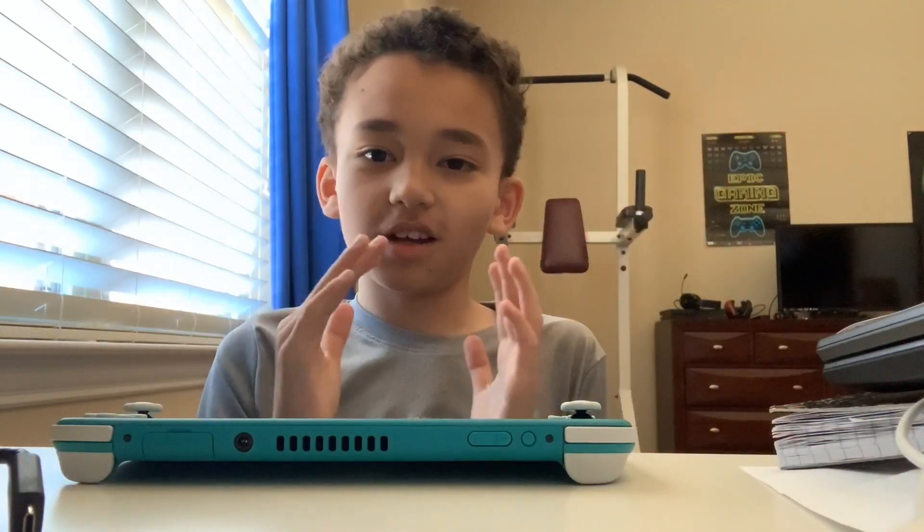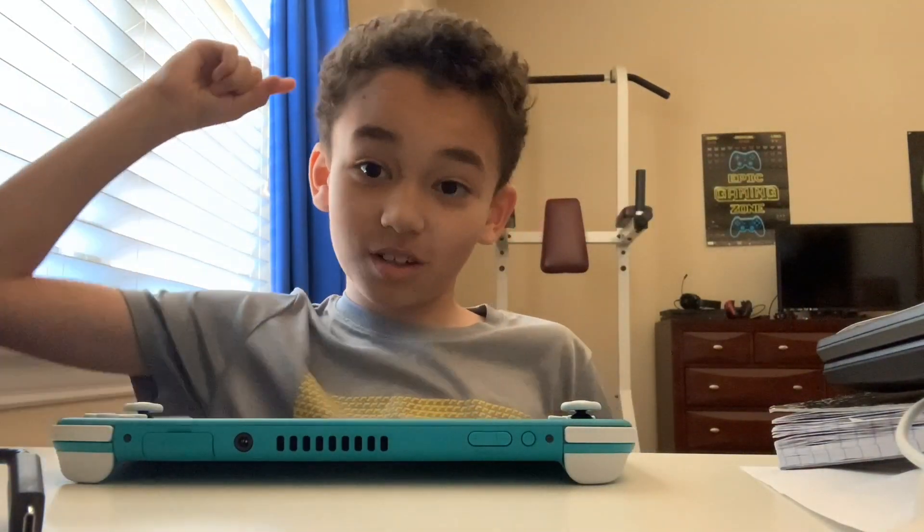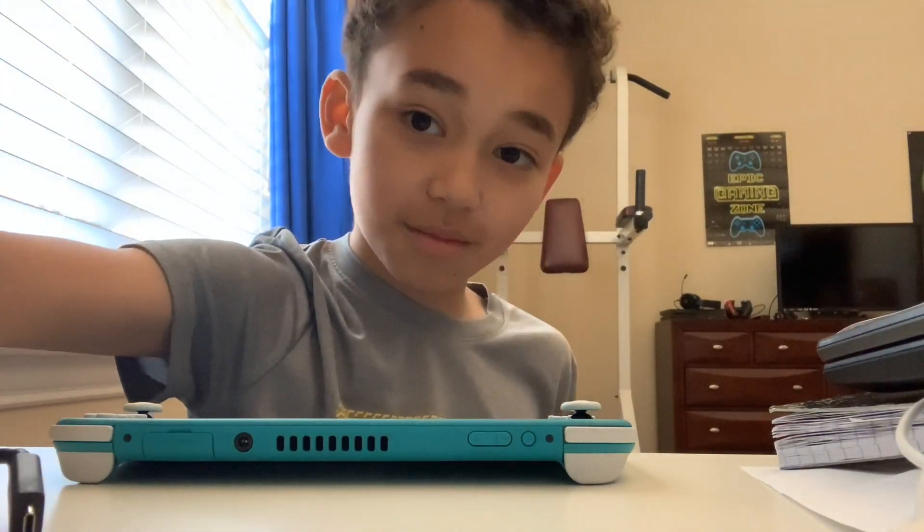Thank you all so much for watching the Nintendo Switch Lite unboxing. If you enjoyed, make sure to smash the like button, subscribe, and I'll see you all next time. Goodbye!